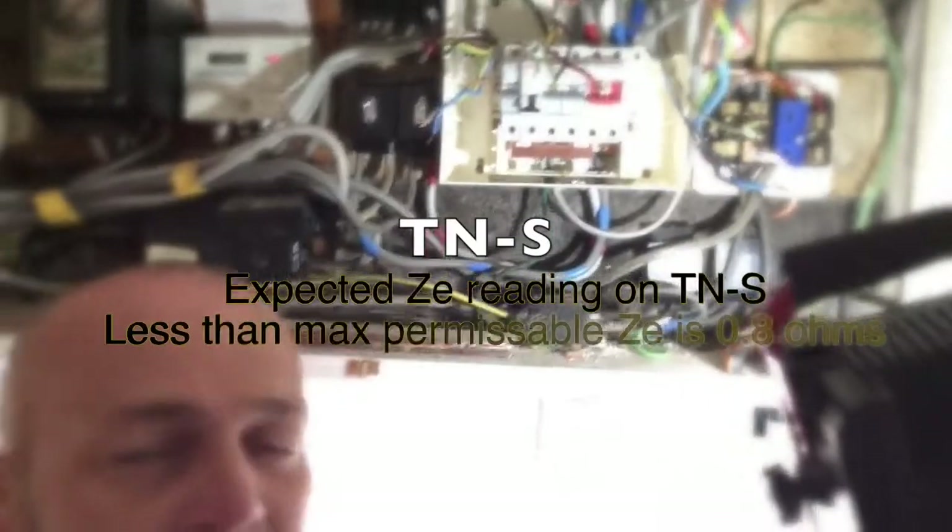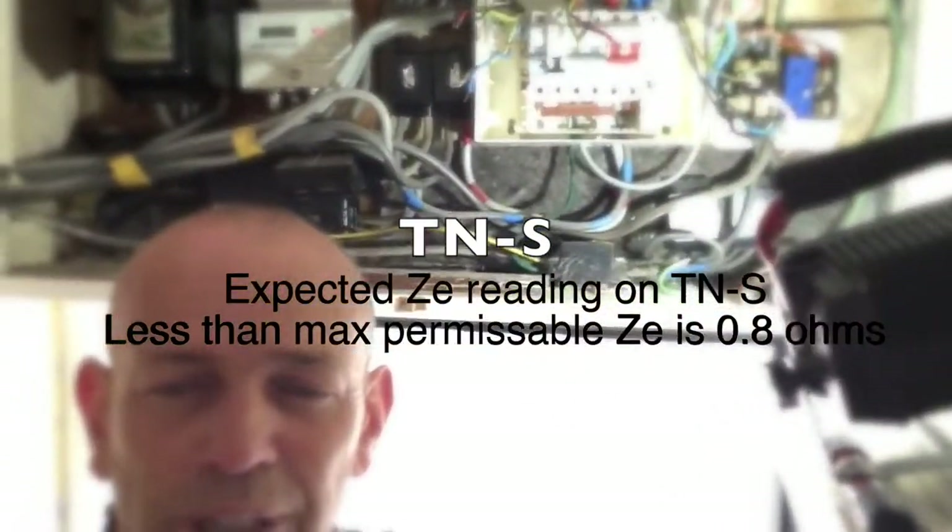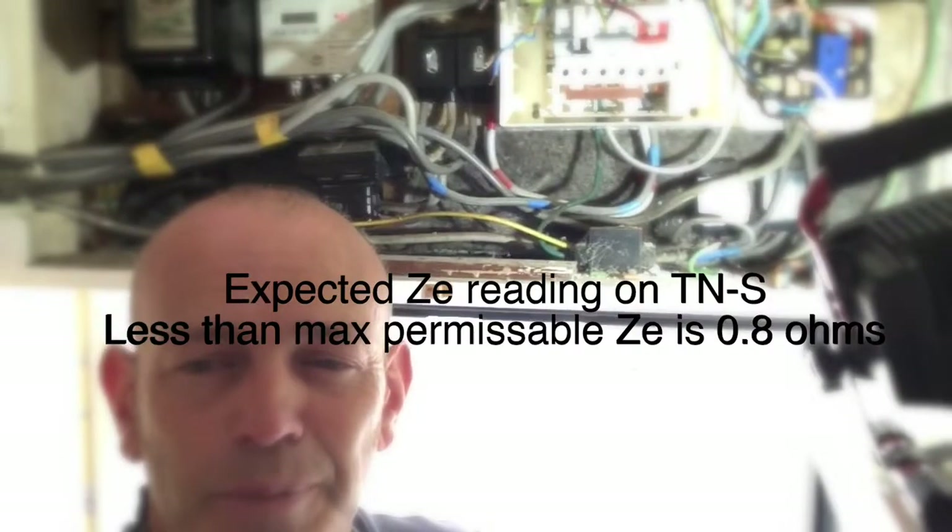Proof of that right there. So do carry out regular inspections. This inspection is being done because the client wants to sell the house — they've been told they need to upgrade the board and get a condition report. Lucky enough, we are upgrading the board so I can actually do something about it. TNS — looking for 0.8 ohms on the ZS, but we're well off the scale because we're not even connected to the meter.